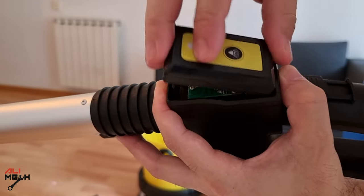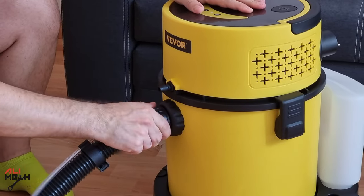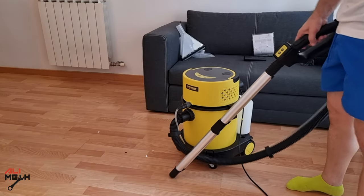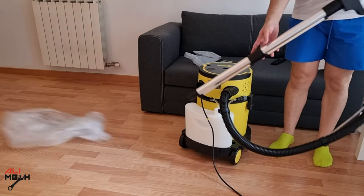You just need to pop the cover and insert the battery and close it off. The cleaner can be turned on and off, switching between low and high suction, and spraying cleaner just by using the remote controller. The suction looks good, but the real challenge will be on a carpet. If you remove the hose and attach it to the back port, it can be used as a blower.